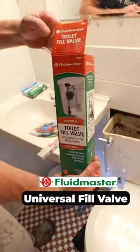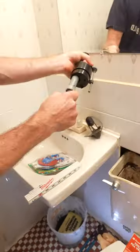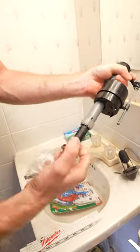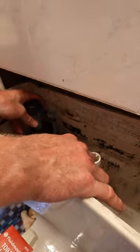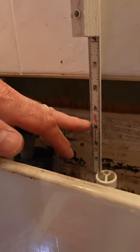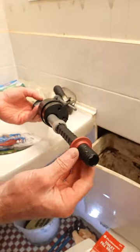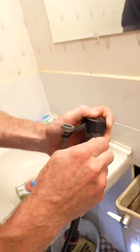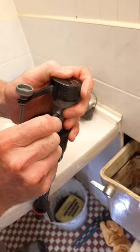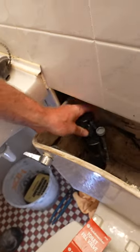The new fill valve is very simple. The biggest thing is that you want to make sure this adjusts — just twist it counterclockwise. You want to have the top of this three inches above your actual fill tube. This already has a little rubber gasket on the back, so that makes it seal right to the bottom of the tank. This little tube just pushes onto the valve itself. Just hand tighten it.